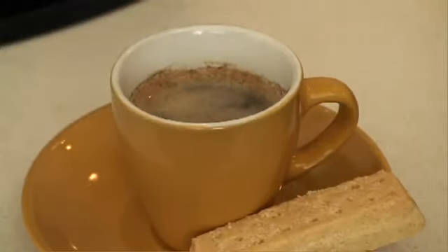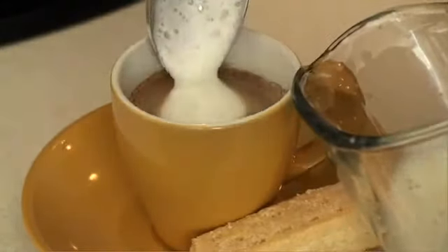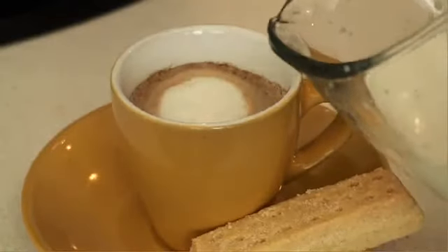Your cappuccino can be made to your liking. Simply add some froth to the espresso and pour any additional steamed milk and enjoy.